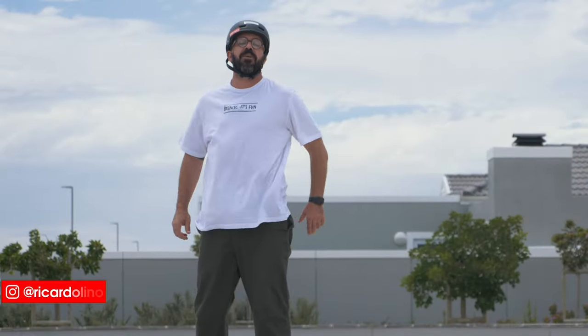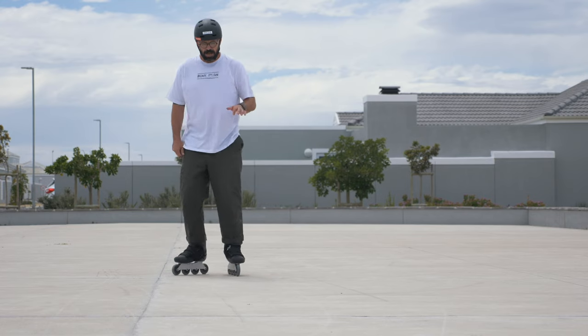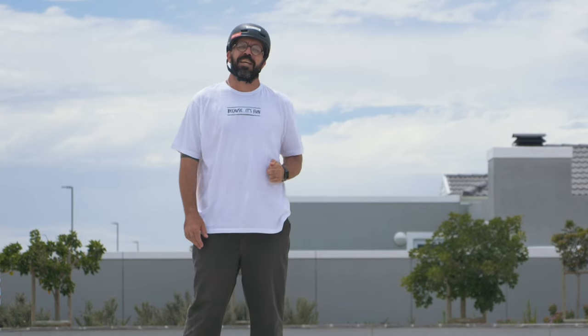Hello YouTube! My name is Ricardo Lino and I'm a wheel addict. Have you ever heard that bending your knees is the most important thing when you're starting to skate? Well, not really. Let me explain why.